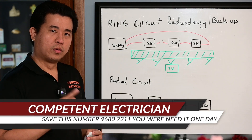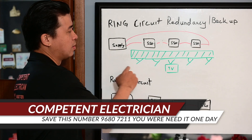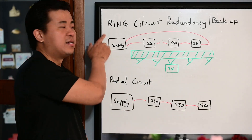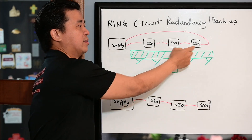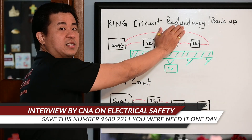Hi, welcome back to Competent Electrician. Today we are going to share some good tips for homeowners who are going to install cabinets in front of the socket outlet. Let us look at the circuit. This is a ring circuit where the power supply goes to the socket outlet, socket outlet, socket outlet, and goes back to the supply. So we are looking at redundancy and backup.